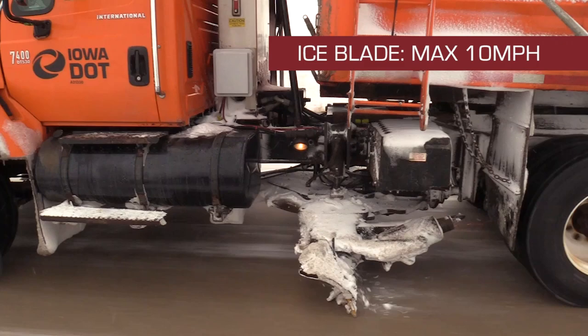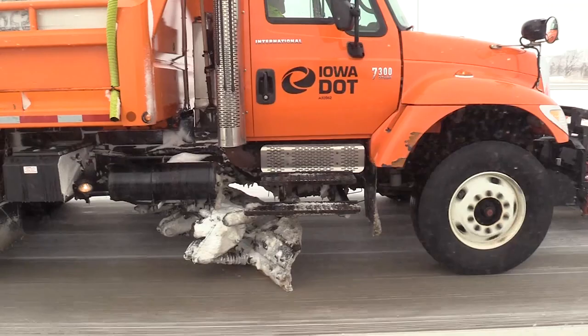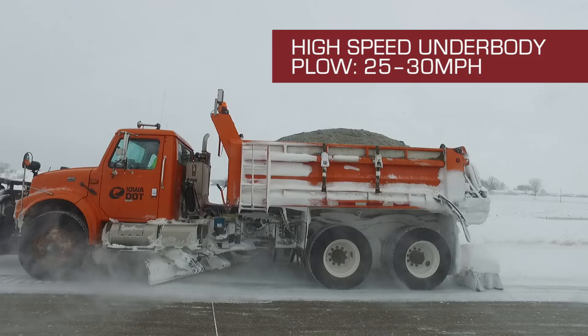Similar to the ice blade, the high-speed underbody plow is located under the bed of the truck to assist in clearing snow from the road. As the name implies, it can be used at greater speeds and is ideal for use on multi-lane highways. The range of motion is more limited than ice blades, since the ends cannot be lowered separately and the blade does not tilt or curl. High-speed underbody plows can be operated at speeds between 25 and 30 miles per hour, though they are more effective at slower speeds.